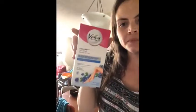Hi, my name is Ashley from London, Ontario, and I use VEAT wax strips. These ones here, the sensitive ones, for the sensitive people in the world.